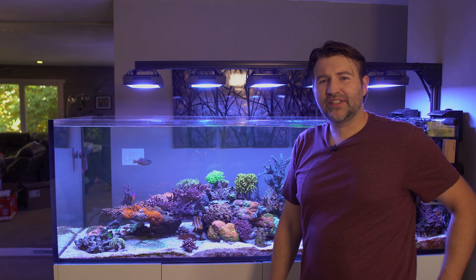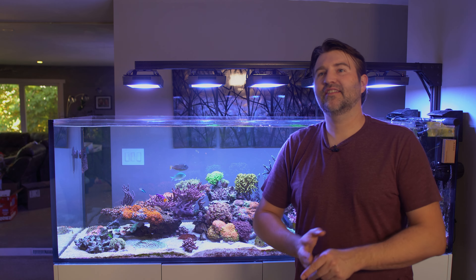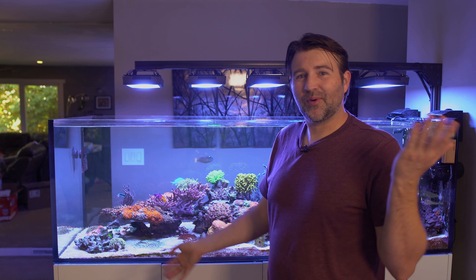Overall I'd say 250 to 350 depending on the time of the day is kind of the overall tank average. Obviously some spots a little higher, some spots a little lower. But that has been able to grow anything in my tank with awesome coloration.